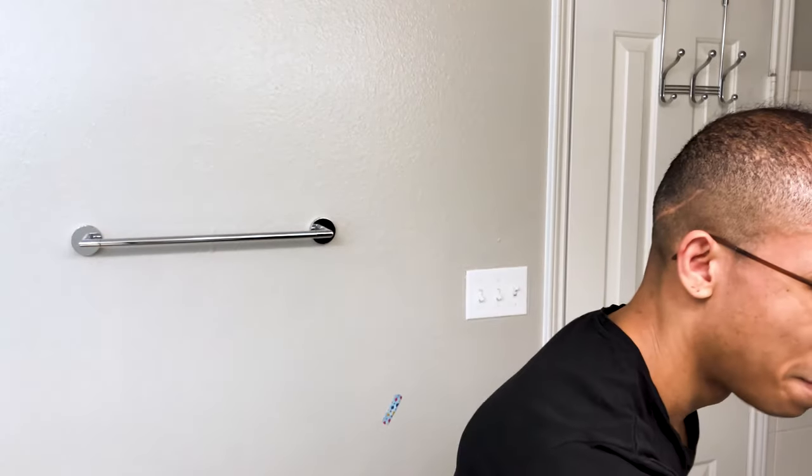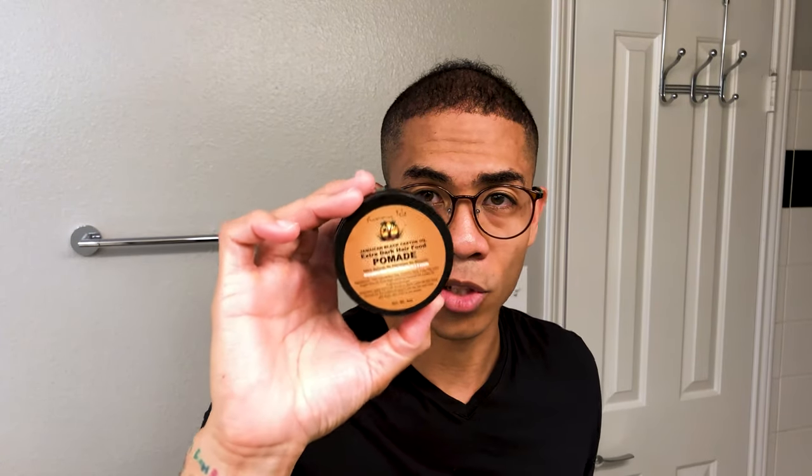So what we're doing now is applying the hair fibers and concealing the scar. Pomade is the key. This is Sunny Isle cashew oil pomade — it's the best pomade I've found for this method because it keeps the hair fibers in place. Hairspray can't even come close. I know a lot of you guys use hairspray, but hair pomade is unbeatable. Hairspray is a joke on my hair.